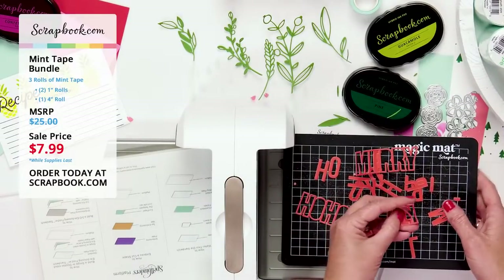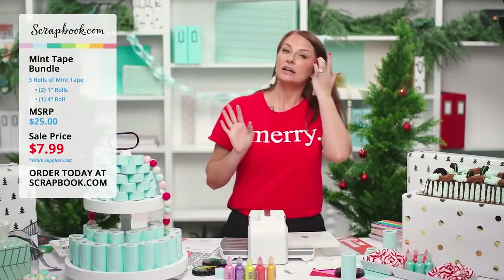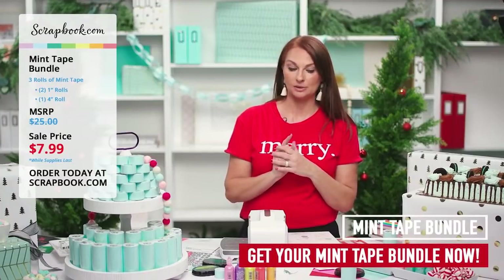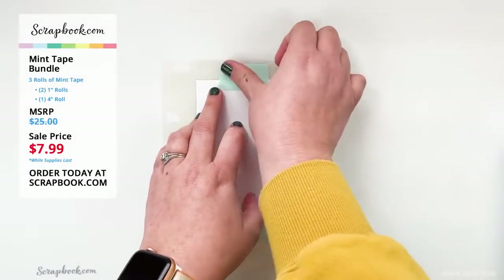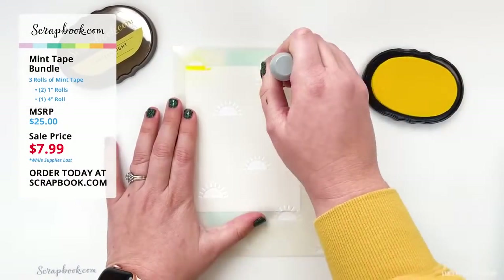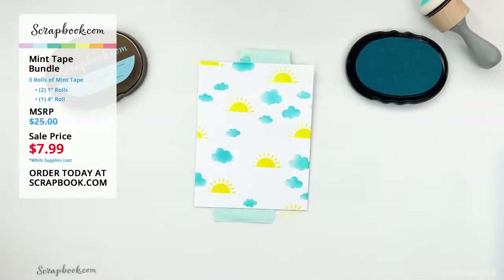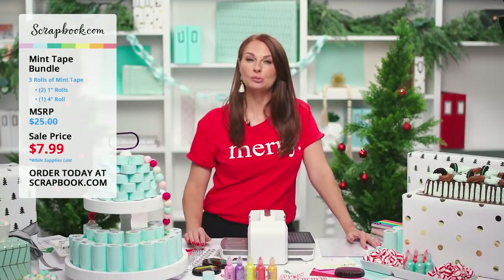Just a reminder: this bundle is an amazing price at Scrapbook.com — three rolls, including the brand new four-inch and two one-inch. $7.99 — a smoking deal. Get yours today while supplies last, because once they're gone at this price, they're gone.